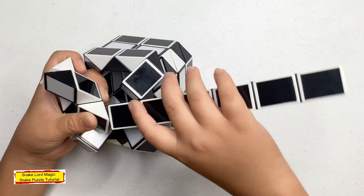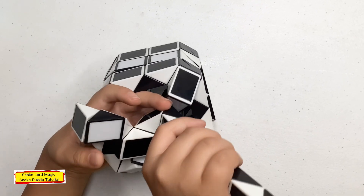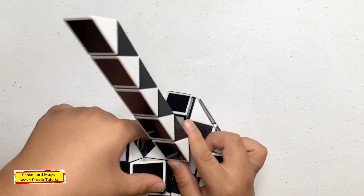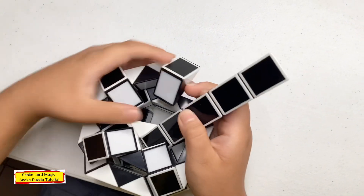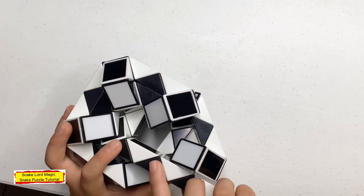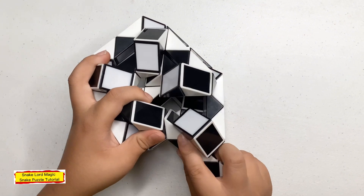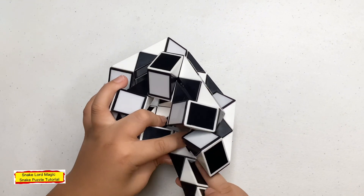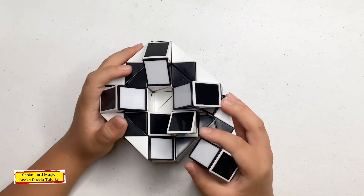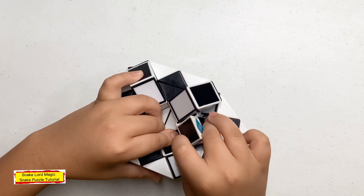Now turn this black one away from you, now turn this white one to the right. Now turn this black one. Now turn this white one to the right. Now turn this black one to the right, now turn this white one down. Now turn this white one towards you, now turn this black one up. Now turn this white one to the left, now turn this black one away from you. Now turn this white one to the right, now turn this black one down.